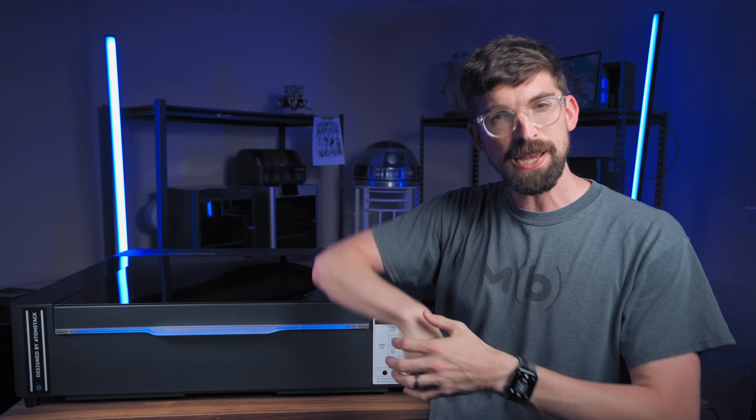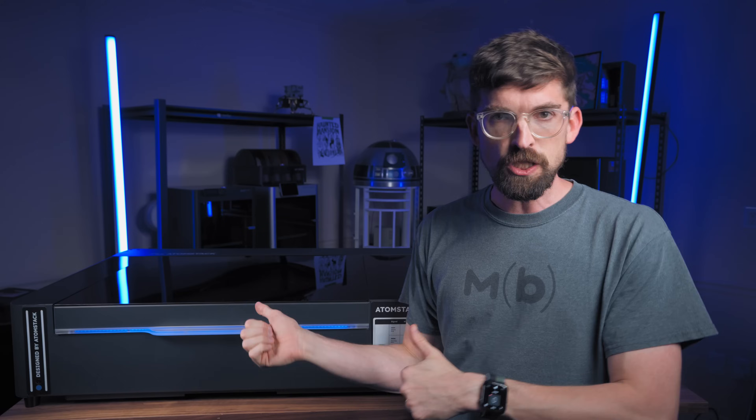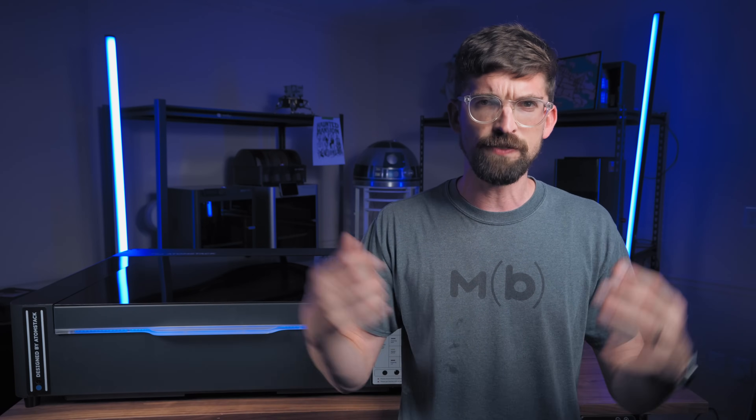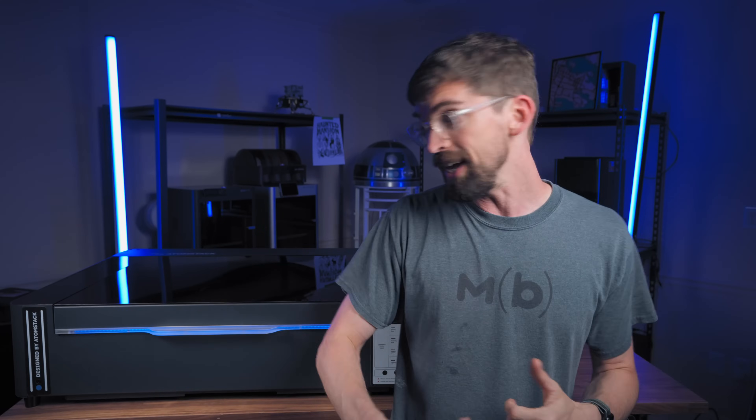Full disclosure, this video was paid for by Atomstack. So this is a product feature, not a full review. I try to keep those as unbiased as possible. But also know, usually with product features, I won't do them unless I actually think the machine I'm taking a look at is really cool. And in this case, this one actually is.